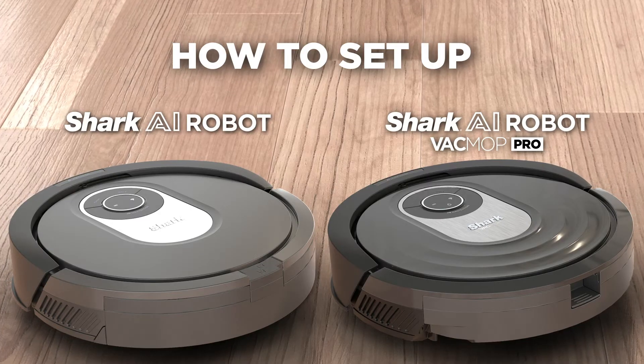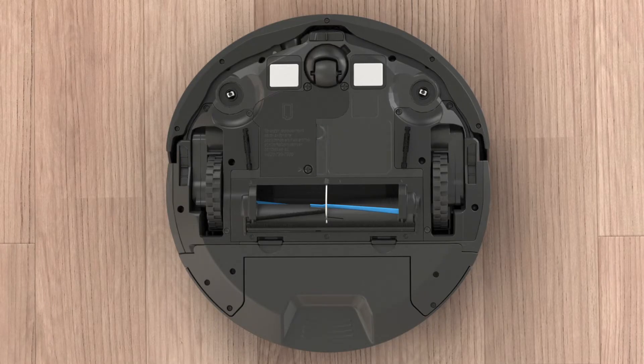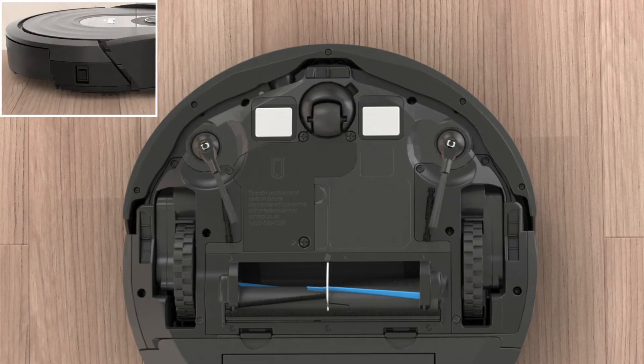Setting up your Shark AI Robot or Shark AI Robot Vacmop Pro is quick and easy. Once you remove the protective film from the robot and dock, attach the two side brushes to the robot underneath and turn the power switch to the on position.